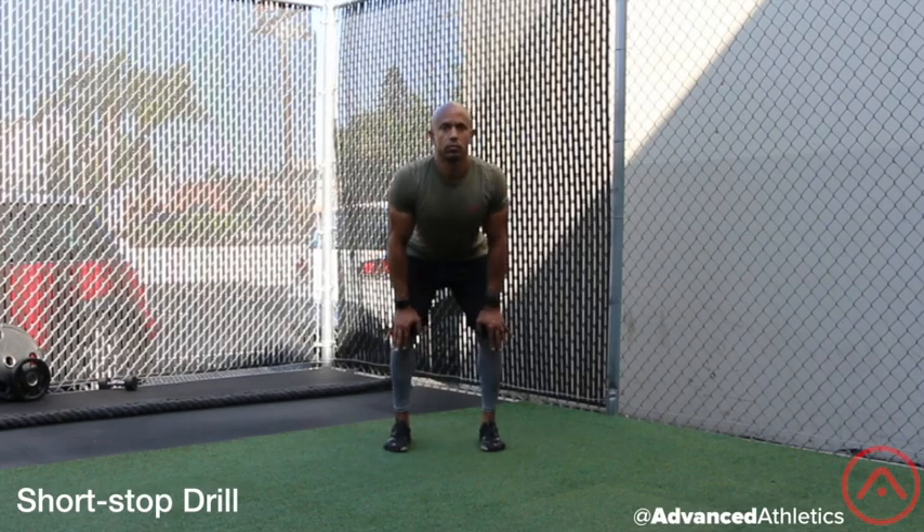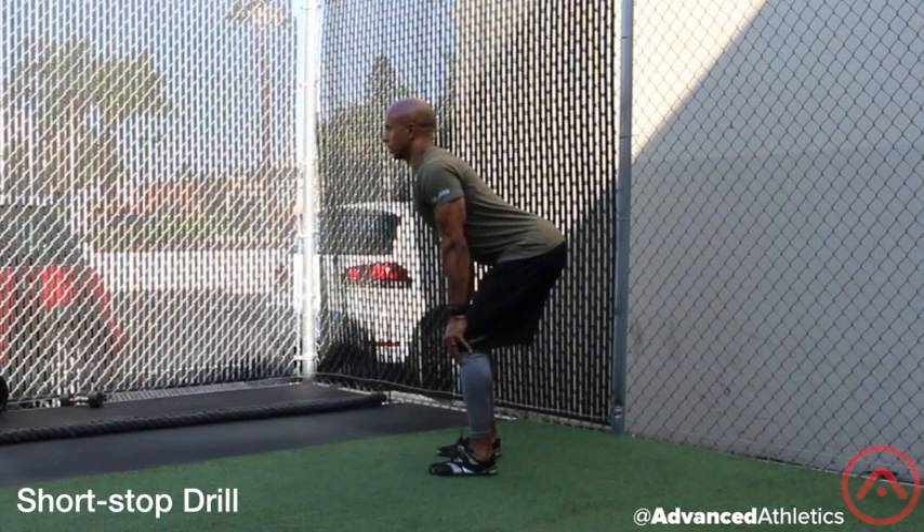For the shortstop drill, lower yourself into a quarter squat position with your arms locked out and hands pressing downward on the leg just above the knee. Focus on maintaining good posture while using the lats and creating bat wings with your upper back for the duration of the exercise.